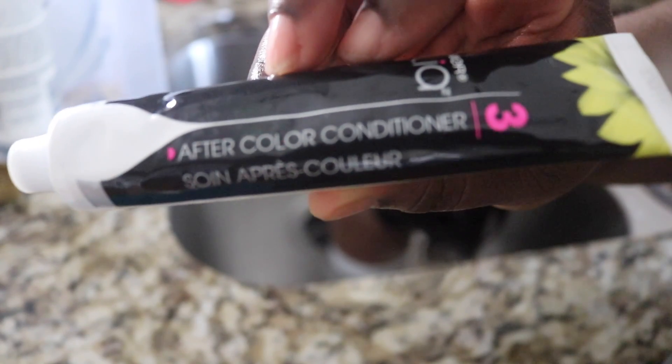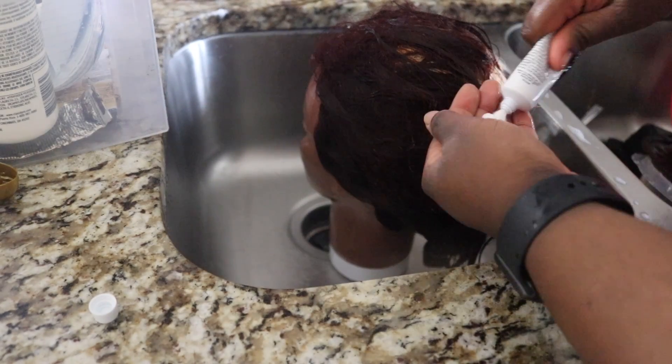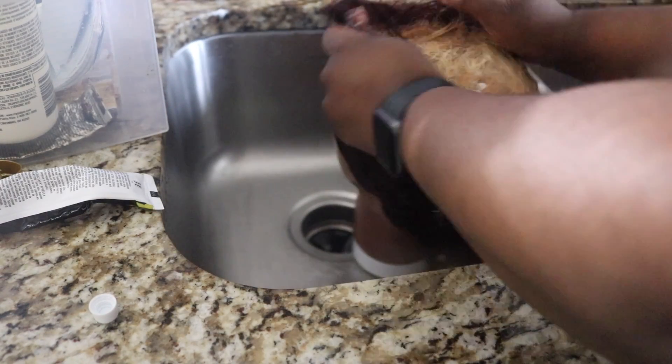Now that we're done shampooing, I'm going to add this after-color conditioner that came in the box color, and we're going to let this sit for about an hour.